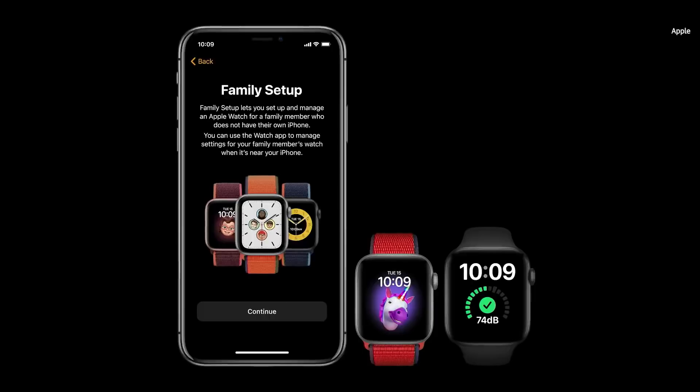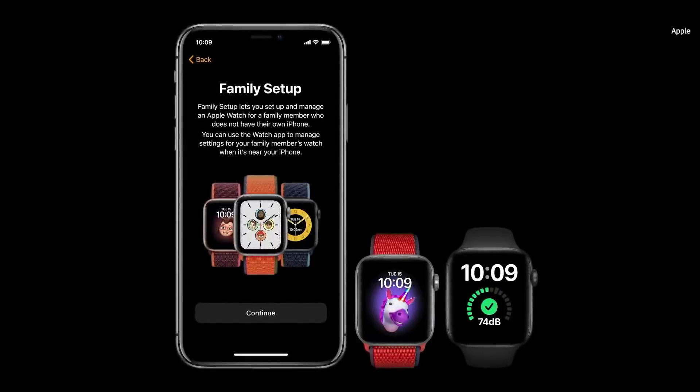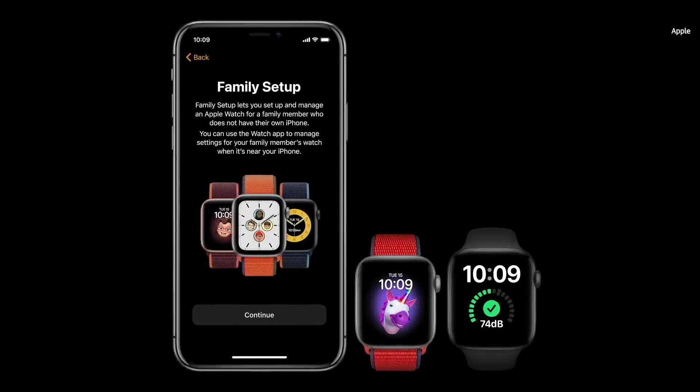Apple Watch is essential for staying connected to those you love, whether that's a child or an older adult. Right now, Apple Watch needs to pair with an iPhone, which is something they might not have. This is why we're excited to introduce Family Setup. With Family Setup, you can use your iPhone to pair watches for your children or older members in your household who don't have their own phones. And they will have their own phone number and account.